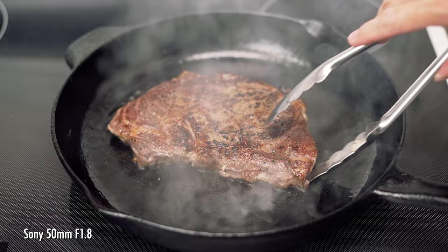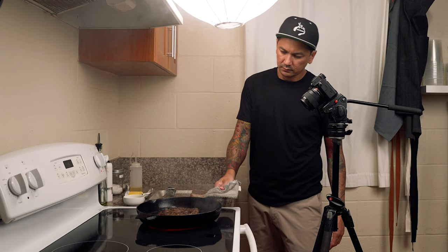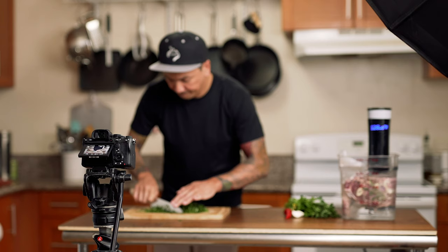This lens has minimal distortion, which can be flattering to the person in frame. Another benefit of the 50mm focal length is that it's not too wide but it's also not too zoomed in. Because of this, I can get a nicely framed shot of whatever I'm cooking but still set up a few feet away from the stove and not have to worry about grease or oil popping onto my camera and lens. I love it for filming food prep because I'm able to frame my shots a little tighter to focus on my cutting board or hands and I can still hide my mess off to the side.